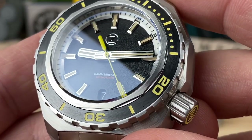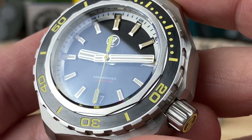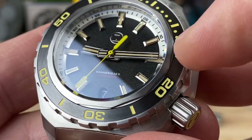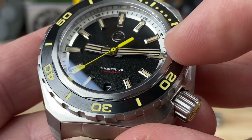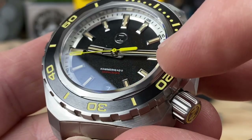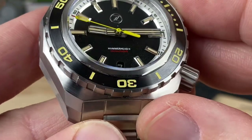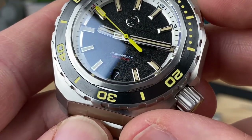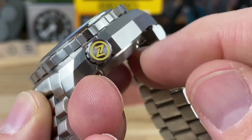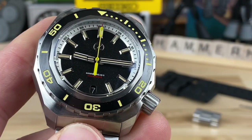Check out those hands — they're high-polished and broad, with the hour hand thicker than the minute hand. There are three stripes on each: bright white BGW9, then the yellowish tinted C3, then back to BGW9. There's a date cutout at 6 o'clock with a black date wheel, and the crown also has C3 lume. The bezel is fully loomed too — this thing is going to be a lume monster.